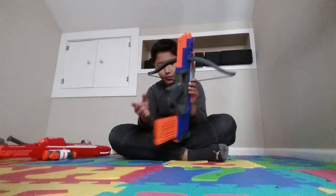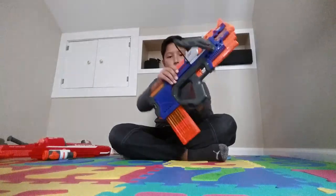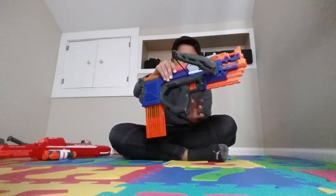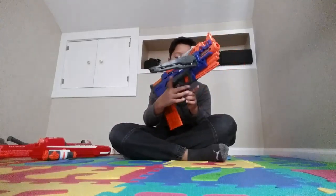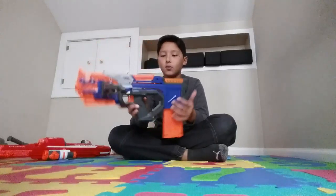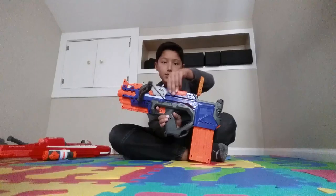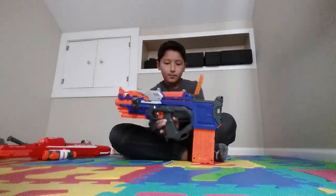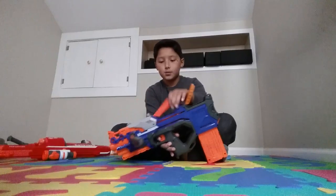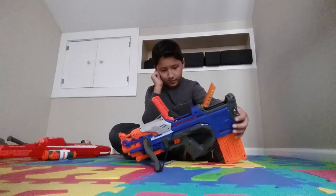The problem with this gun is the handles right here. When I hold it, my knuckles are hitting this spot which makes it hurt. But for the rest it's comfortable — the grip is very comfortable. For my fingers, these parts here, my index and middle fingers sit right here, and the rest stand like this. Very good.